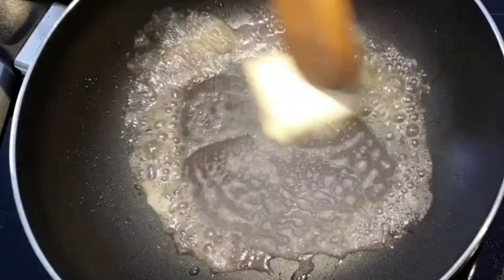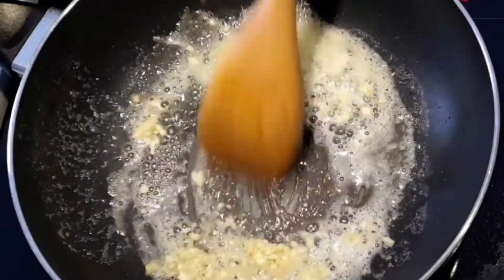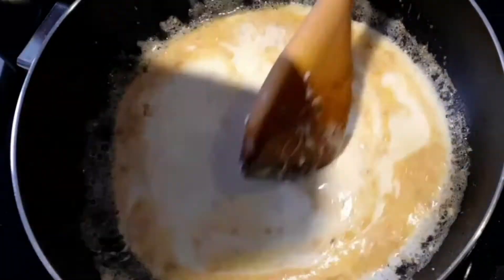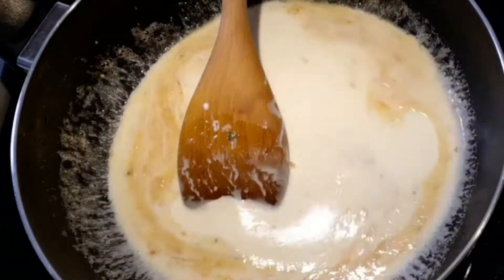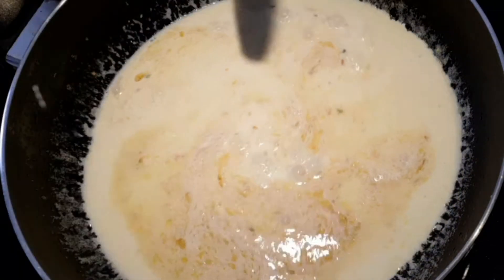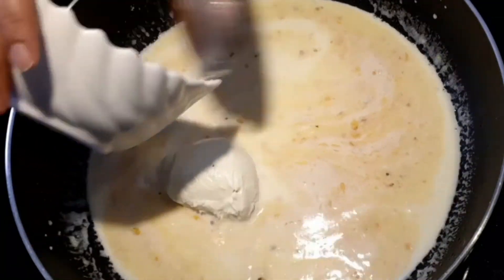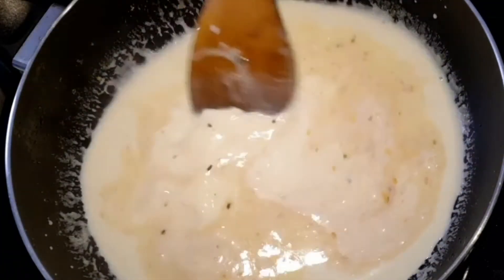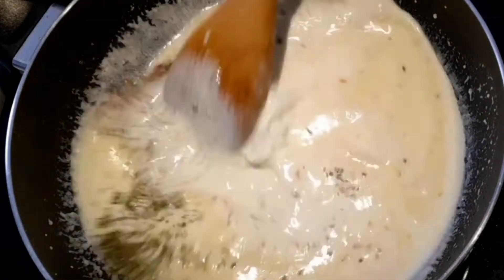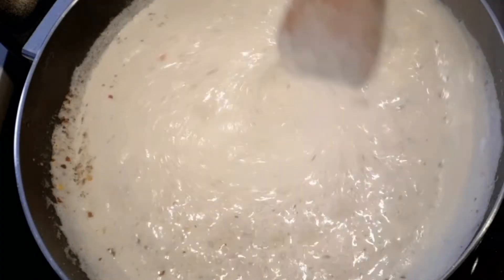In medium heat, add butter to the pan. Once the butter melts, add the chopped garlic and sauté well. After a minute, add heavy cream and mix well, then add three-fourth cup milk. Mix again and then add the cream cheese, followed by parsley, oregano, chili flakes, pepper, and salt.